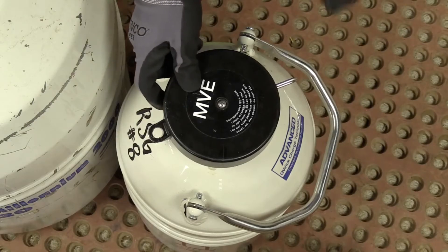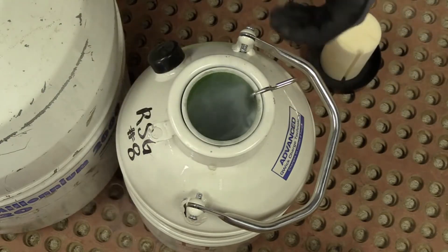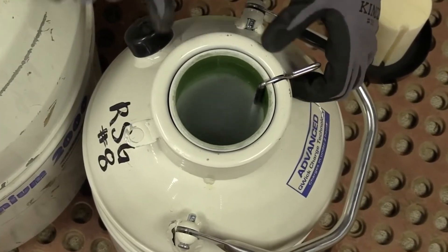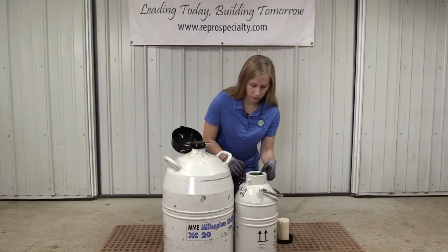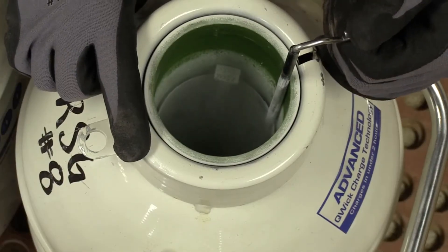We're going to remove the top and verify what is down in this canister. We're going to pull up on the canister slightly, ensuring that we don't pull it above the frost line that we see in the tank, just enough that we can read the tab, verifying that it is what we were expecting.